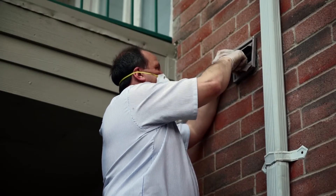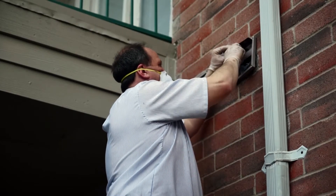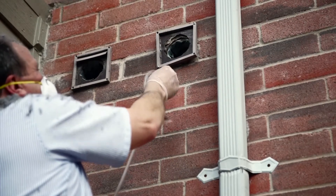Remove the louvers or damper and clean the vent exterior. The cleaning line should be moved in and out of the pipe multiple times until there is no visible sign of lint left.